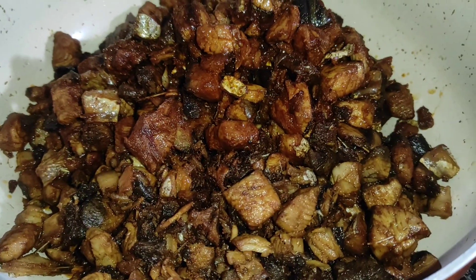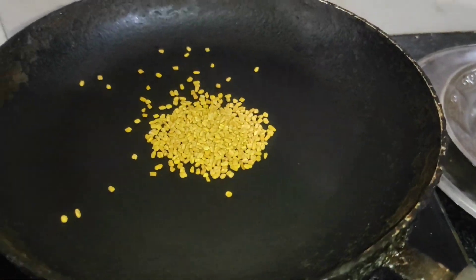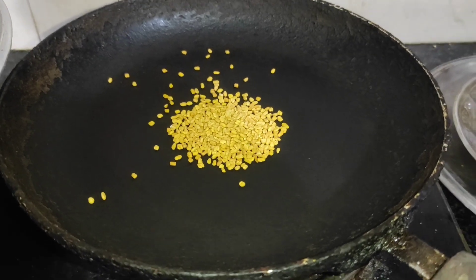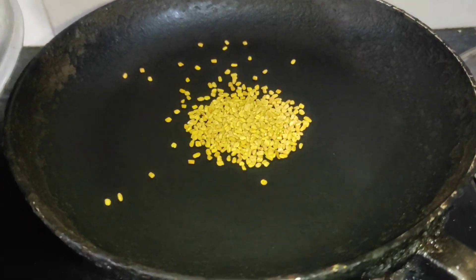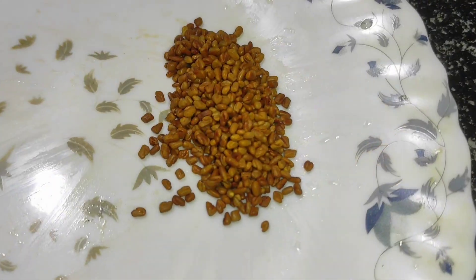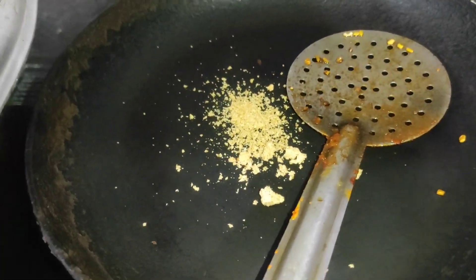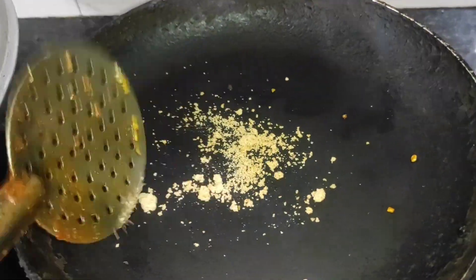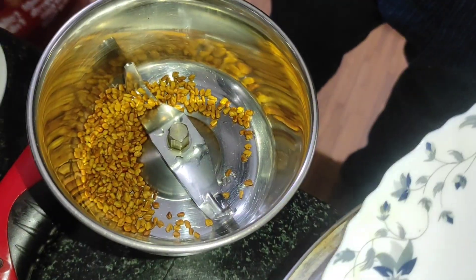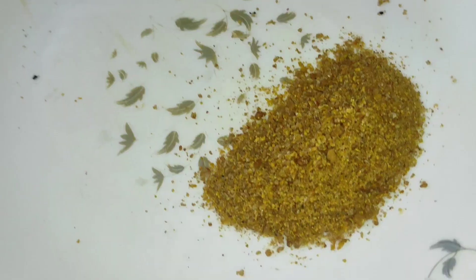Then we put it that way. With this oil, two tablespoons of oil. I put it in a cup. Then we put it in the bowl. It's about 1 tablespoon of oil. We will take that to the plate and put it in the bowl.